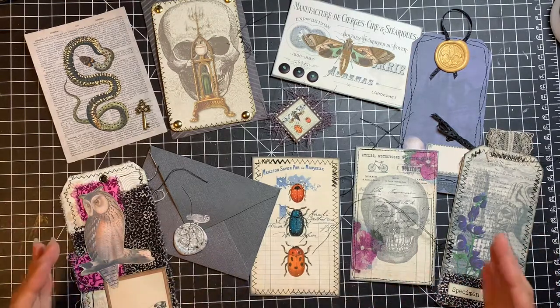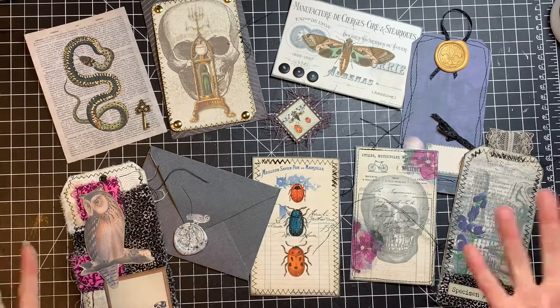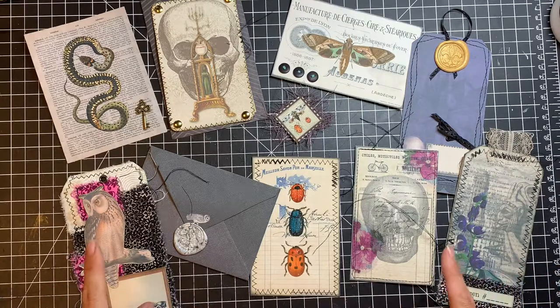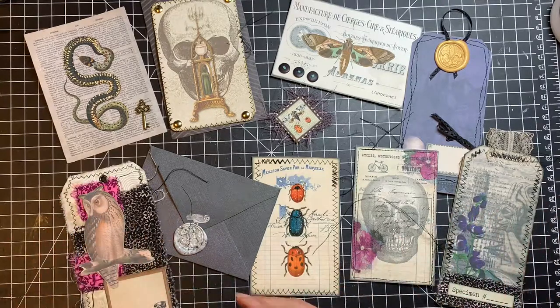Also, if you're interested in having all of these ideas in one place from all the different parts — part one where we talked about prepping our digitals and printing them and adding paper, and then we talked about fabrics and textiles, and then also this one — I have a link down below where you can get a little ebook that has everything in there to remind you of all the different ideas and hopefully spark your own ideas for working with digitals in the future.